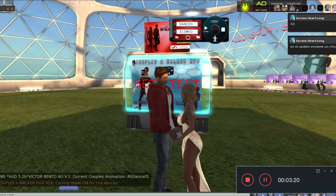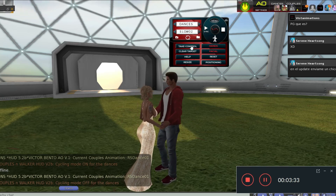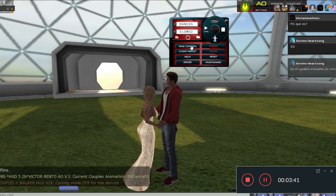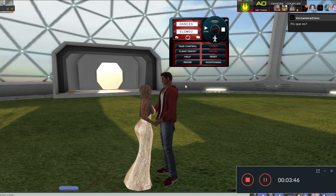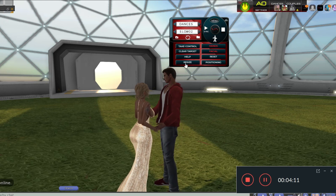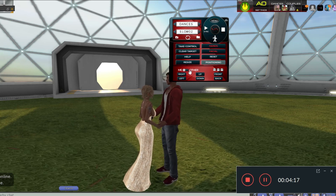In 60 seconds it will change to the next one. We have the menu here. Here we have the take control option. This is used so that if both persons using the balls have the couple's hat, you can take the control from one to the other. Clear target is if you have invited somebody — when the first time somebody sits on the balls, they will need to accept the animation. Resize the hat and positioning — this is to align better the animations for you or your partner.